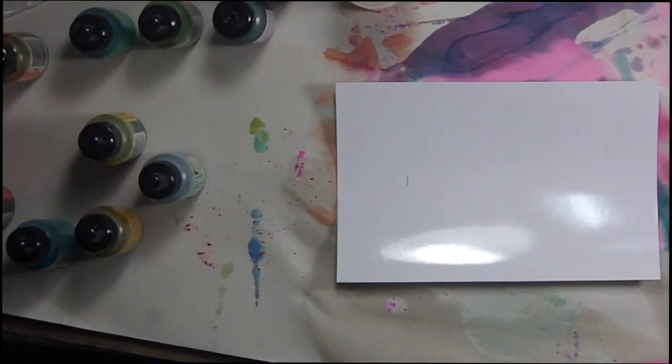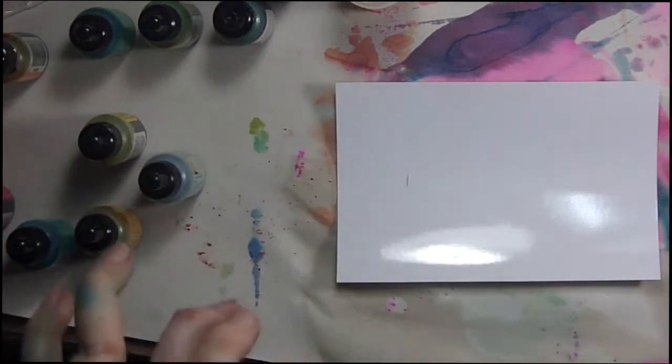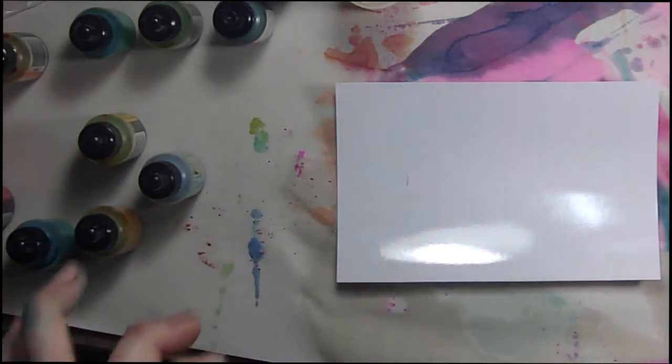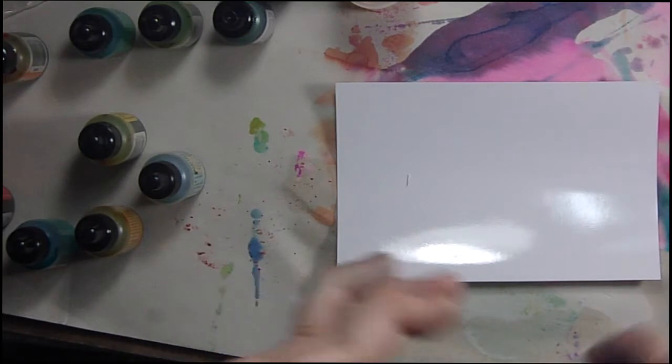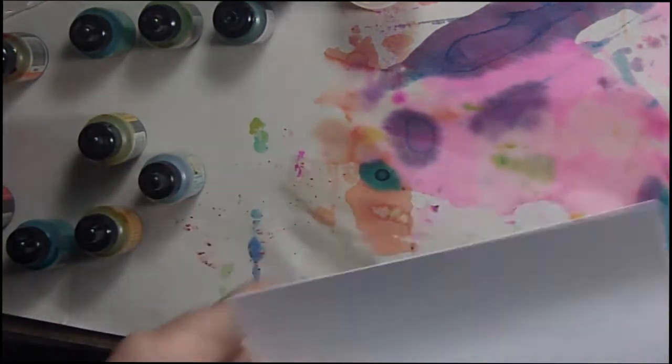Hi, it's Sandy Parker and welcome to Crafting for Almost Everyone. I've been watching people use Yupo paper and play around with alcohol inks, alcohol markers, doing all kinds of things, and I wondered what if I tried it on glossy paper, glossy card stock.